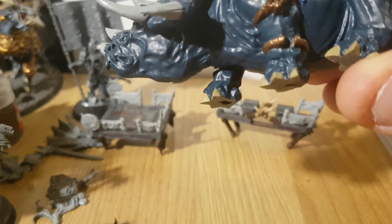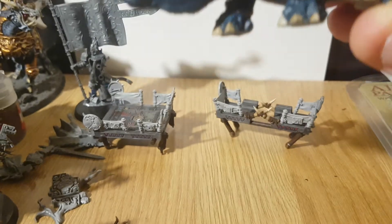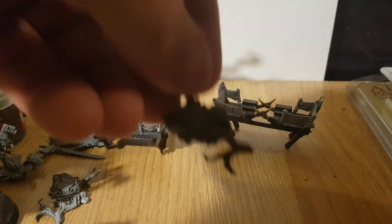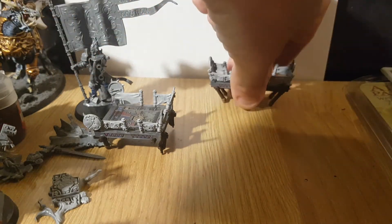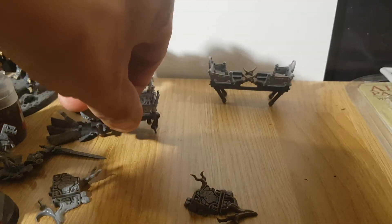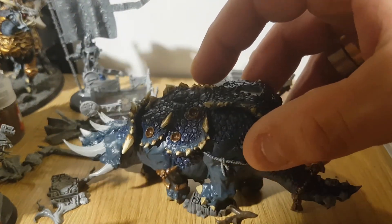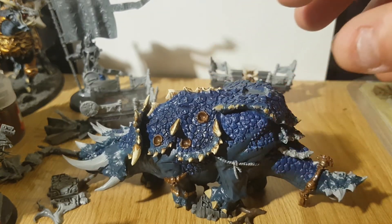I've done mainly all the gold as you can see, and I've done some work on the toenails so I can get this bit stuck on. Let's go a bit further in and then get it done, so it sort of goes a bit like that I think.